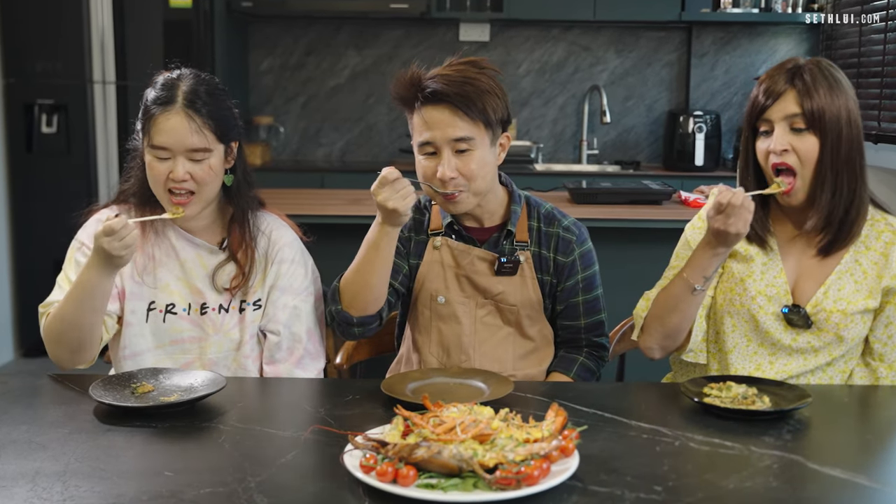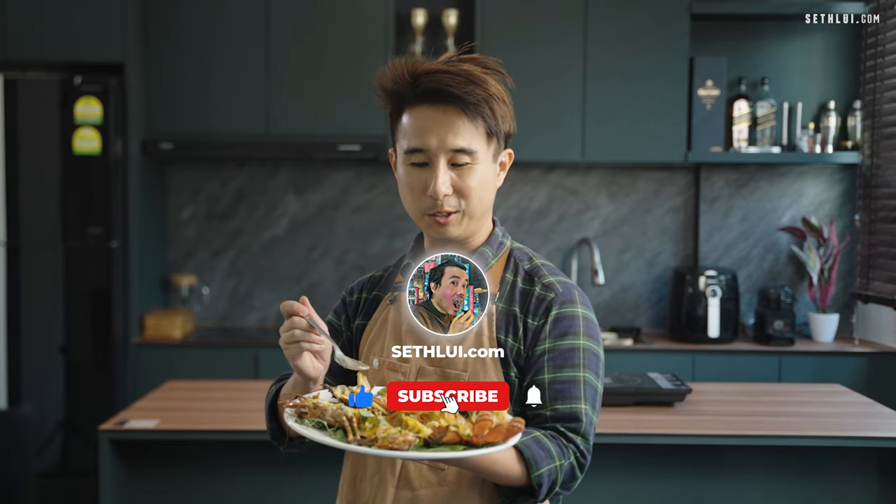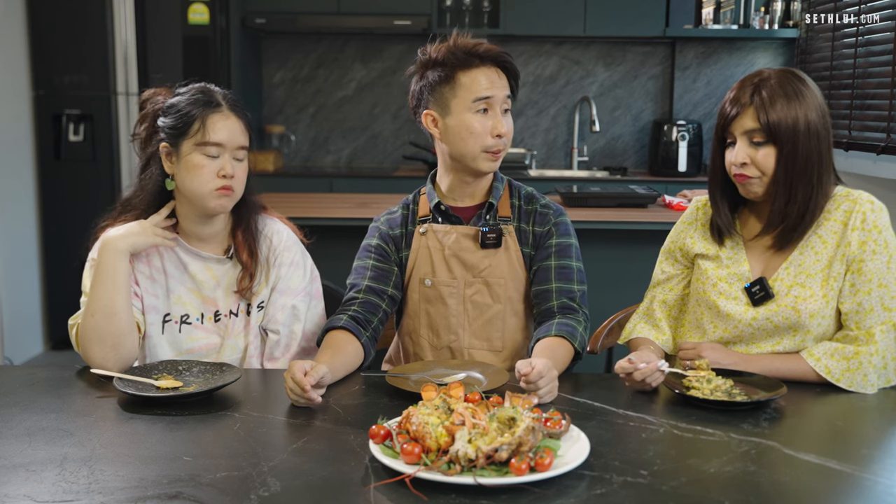Cheers! So thanks for joining us in our most expensive and atas episode. Please remember to like, comment and subscribe. You see, it's so good — we already finished it already. Okay, I'll see you. Bye-bye. So do you think it's worth it to get a fresh one from the supermarket? Yes, if you cook it fast. Yeah, I think cook it fast.